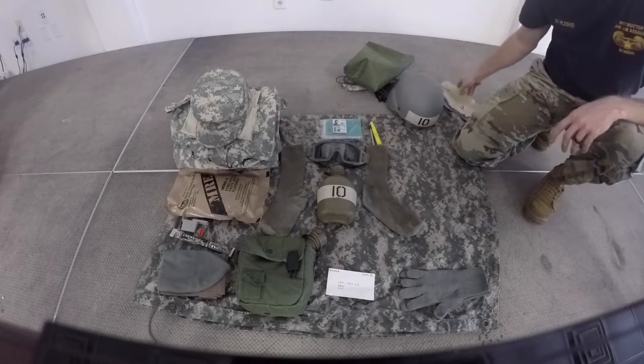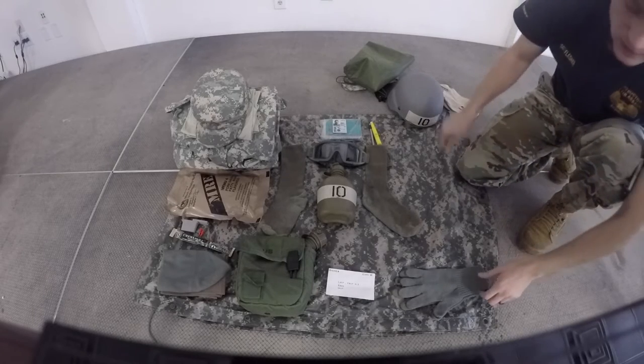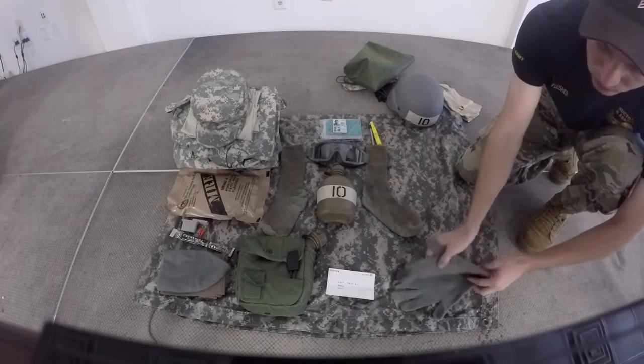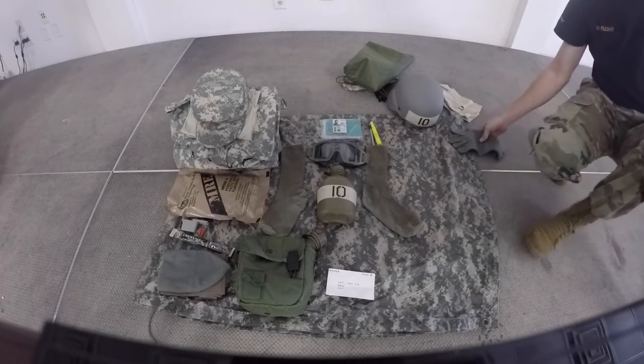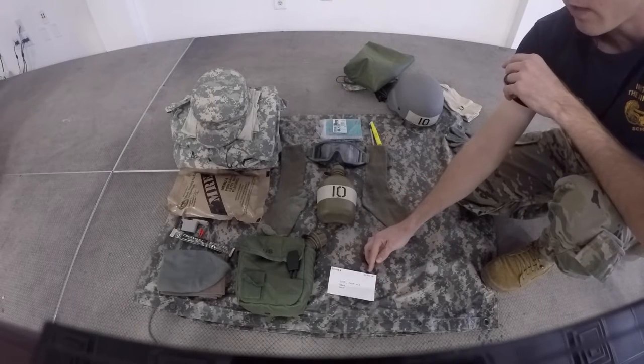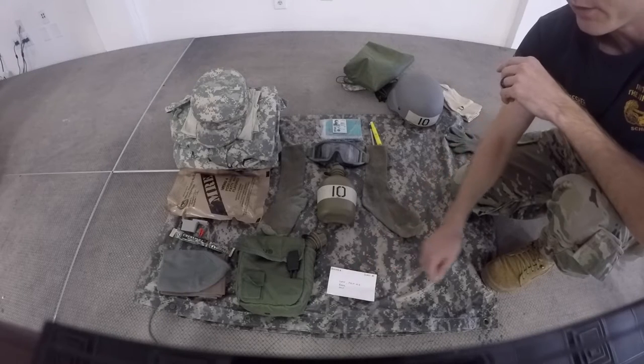We will also check your glove liners, ensuring that the fingers are towards the middle, the thumb is towards the front, and that there are no holes. Next we will check your 3x5 card, ensuring that your roster number is in the top left, your class number is in the top right, and it has your last name, first name, middle initial, rank, and unit.